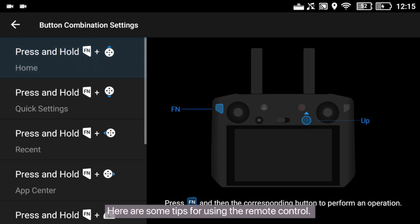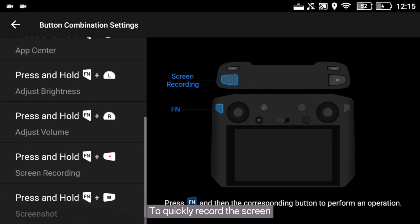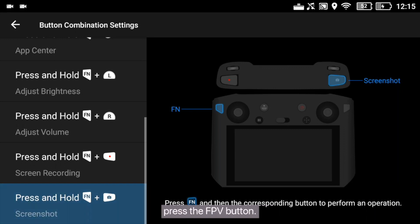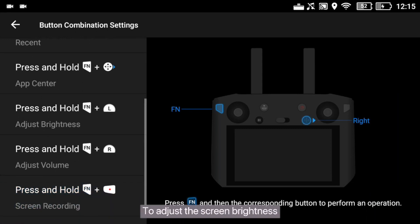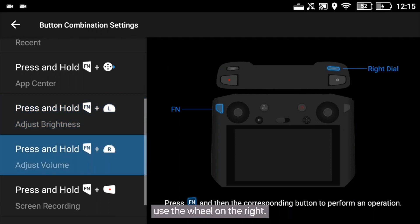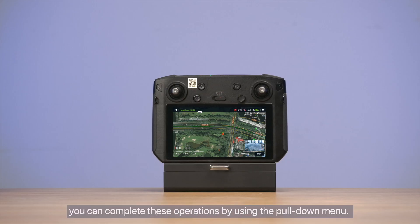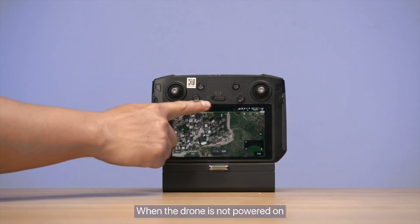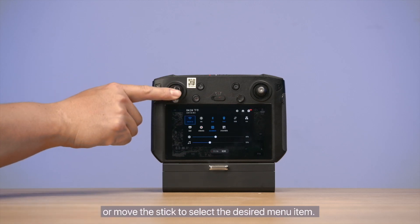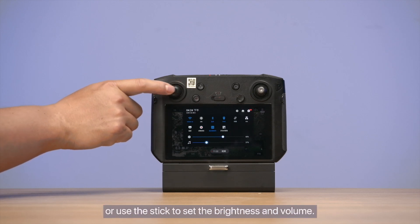Here are some tips for using the remote control. To implement shortcut operations, long press the back button. To quickly record the screen, press and hold the record button. To quickly take a screenshot, press the FPV button. To adjust the screen brightness, use the flow adjustment wheel. To adjust the volume, use the wheel on the right. Alternatively, you can complete these operations using the pull-down menu. When the drone is not powered on, you can swipe down to call the menu or move the stick to select the desired menu item. You can also swipe left or right or use the stick to set the brightness and volume.